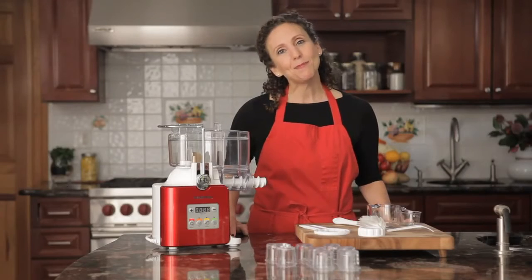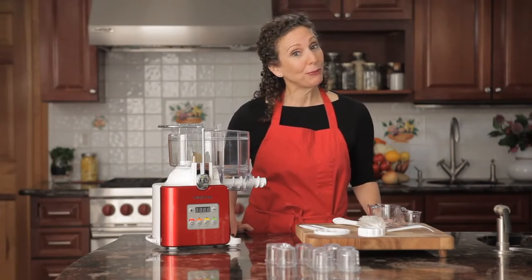When I first started making my own pasta, I couldn't believe how much better it was than the dry package kind. Hi, I'm Beth the chef and welcome to Get Cooking with Gourmia.